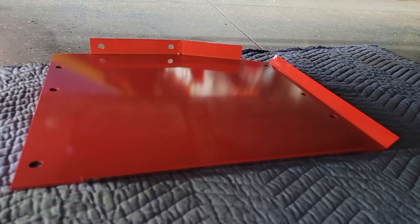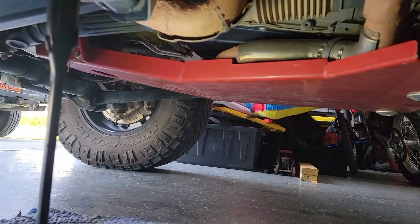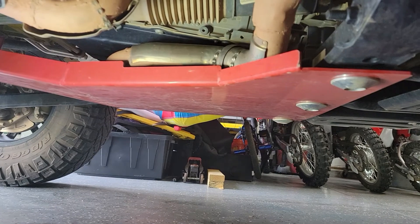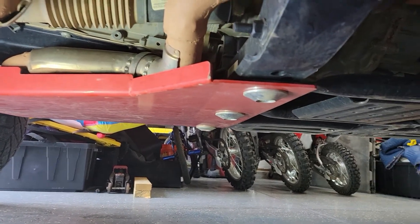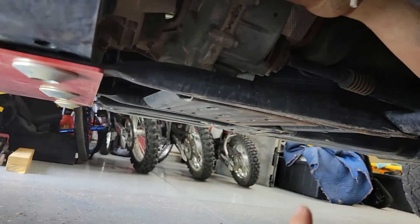Not as big of a box as the last one, but still a very good size. We have it out of the bag and we're up underneath the Jeep. As you can tell from my first video, we do have the engine and transmission skid plate on here already. This is going to be the new transfer case skid that will go right up here.